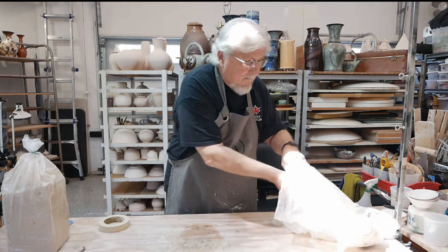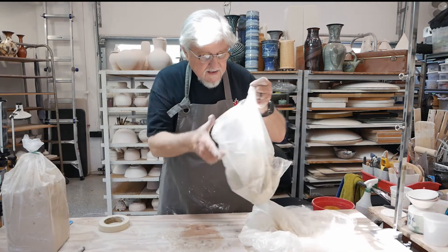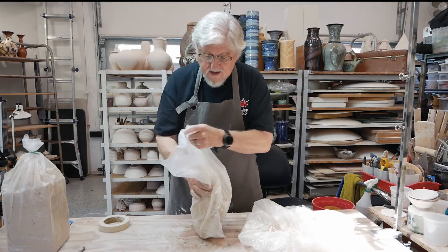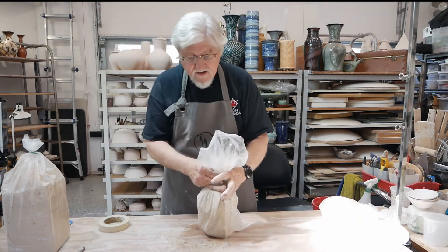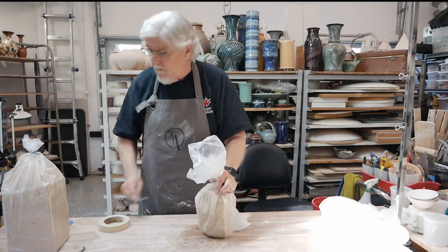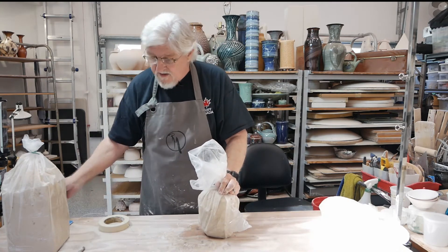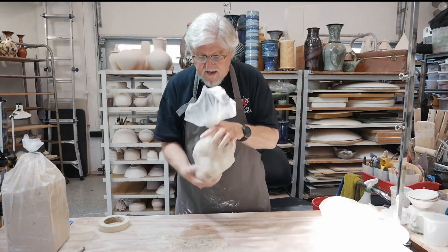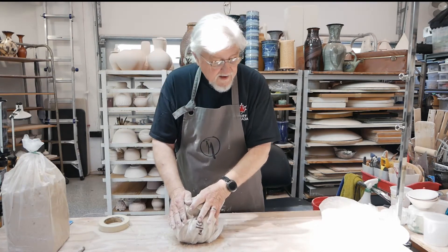Put it in a bag and it's ready to use for later. Make sure you keep your bags closed up tight. Spin it and use a twisty - I tend to lose those. So what you do is spin the bag and turn it over like that. That keeps the air out and keeps the clay fresh.